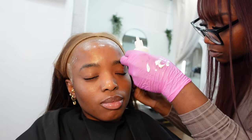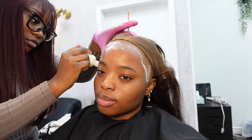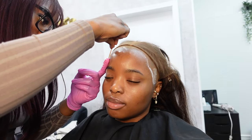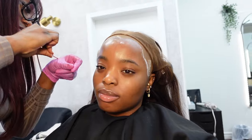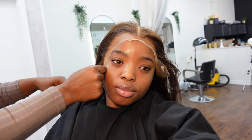Once the tape is in, it's time to apply thin layers of hair glue. She was using the Ghost Bond glue — she applies the first layer and allows it to dry, then applies the second layer and allows it to dry before going in with the final layer, and she allowed everything to air dry.